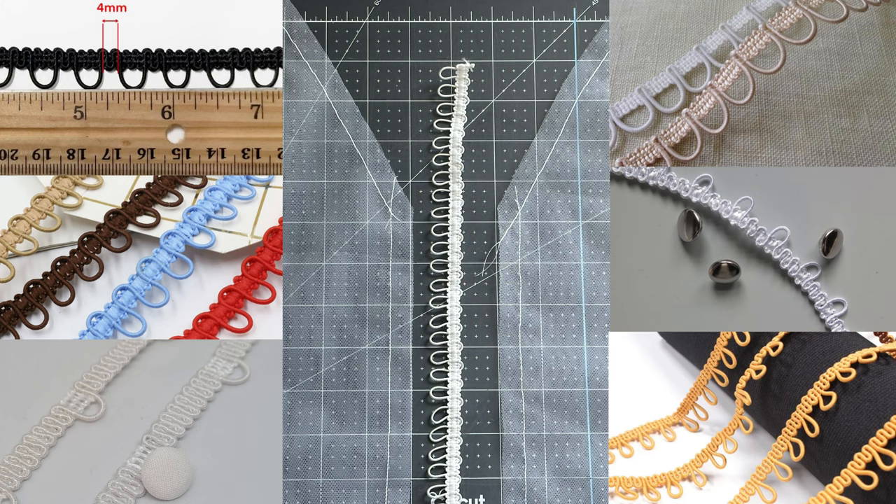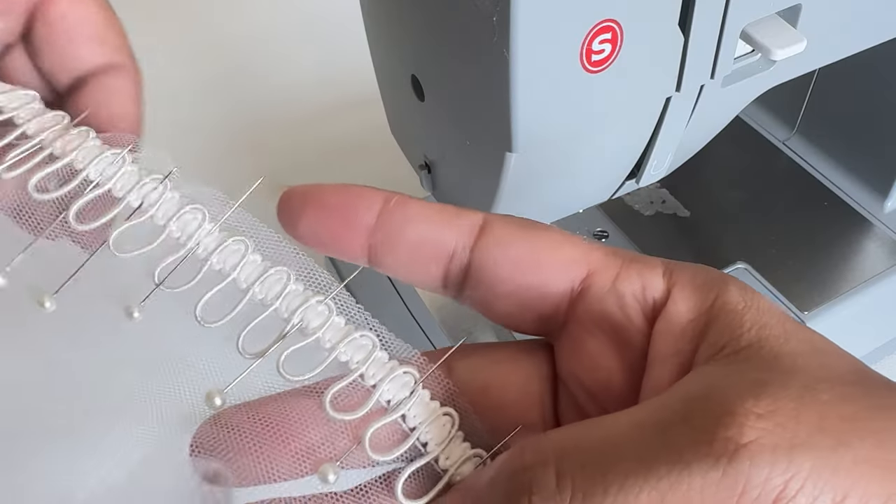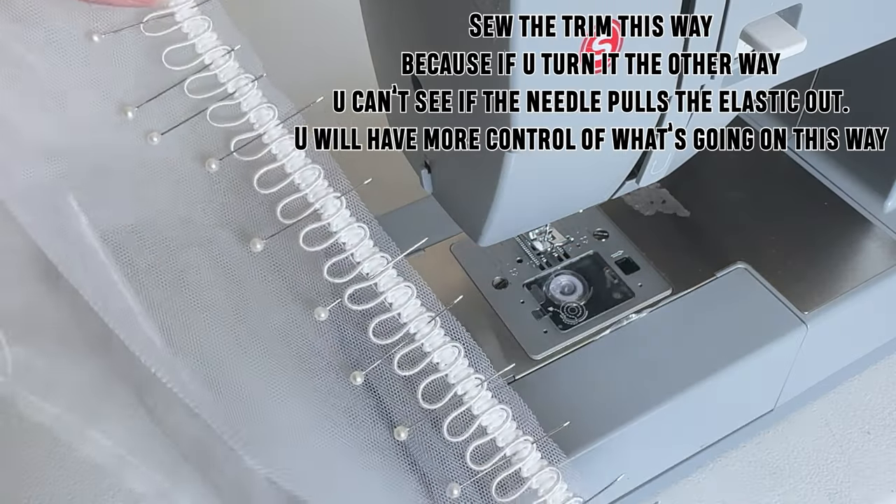Here are some elastic button loop trims. As you can see, there are different types of button loops — some of them are further apart and some of them are not. They also come in different colors.